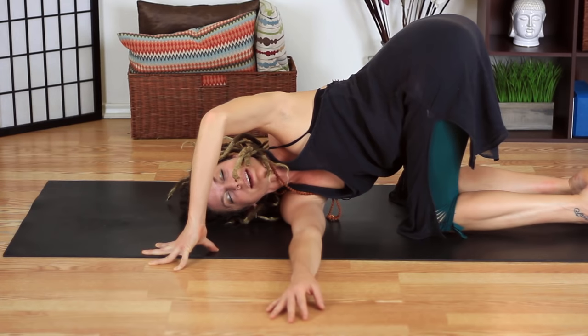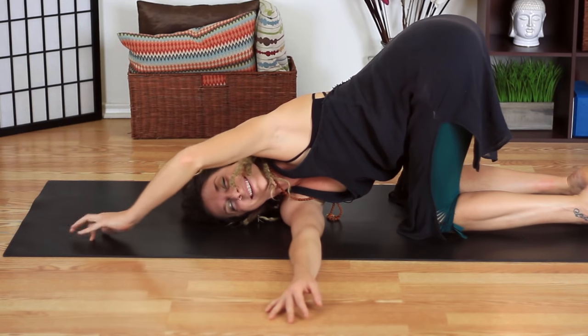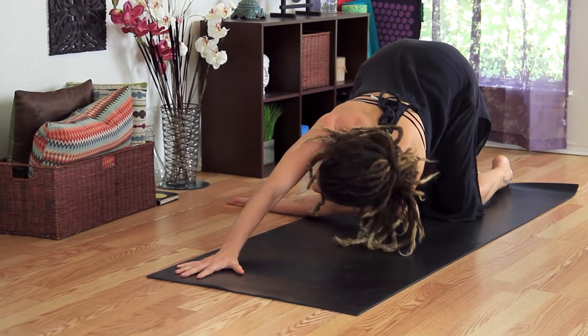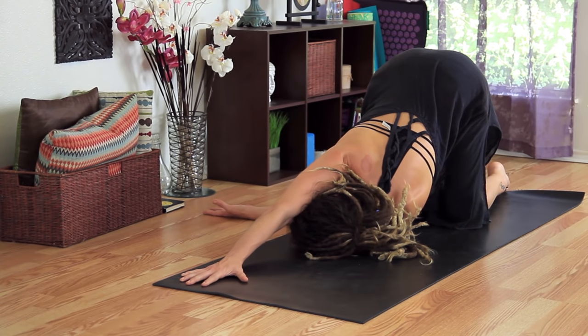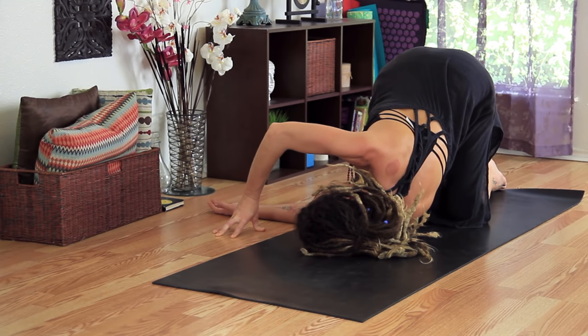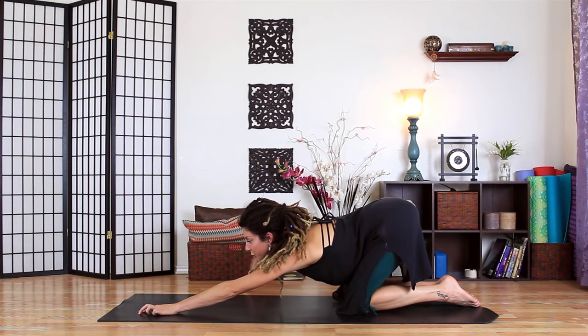Coming back into the breath — it's very hard to pay attention to it all the time, but it's a practice. Keep coming back to that steady breath. Let's unwind and switch sides — threading the left hand under. You can stay here with the shoulder opener, it's wonderful. Or you can tent the fingertips on the right hand and roll the chest open a little bit more. And coming back to center into puppy pose.